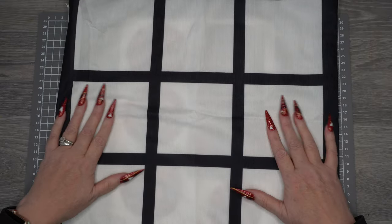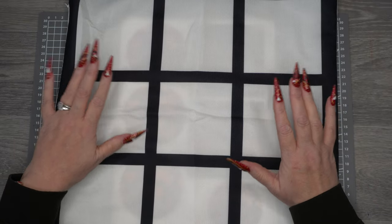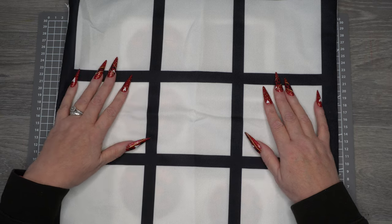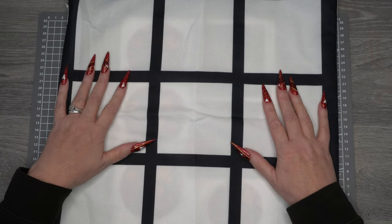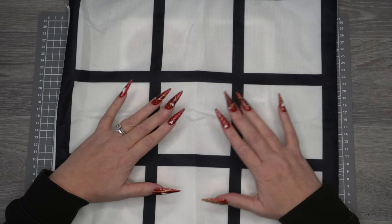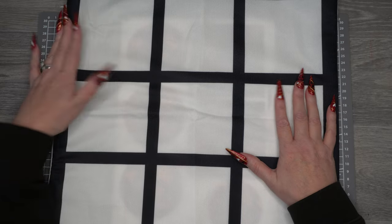Hi everybody, Disney Crafter here with another sublimation video. I'm probably bombarding you a little bit with sublimation but it's something new to me and I'm really enjoying it. I decided I wanted to do a pillowcase for my friend.